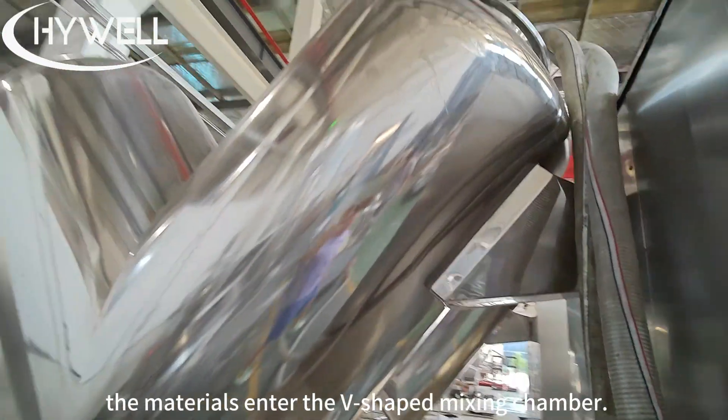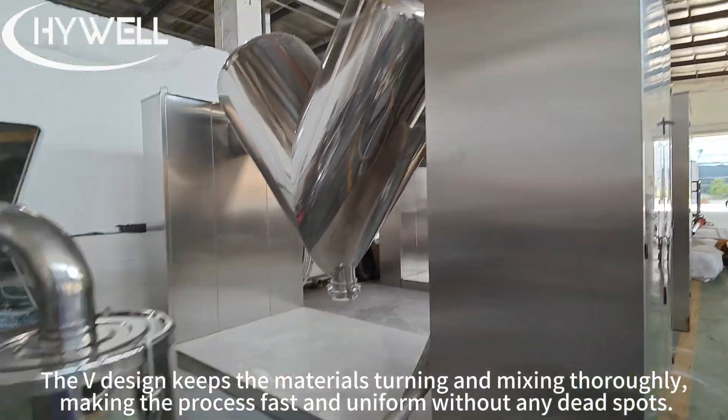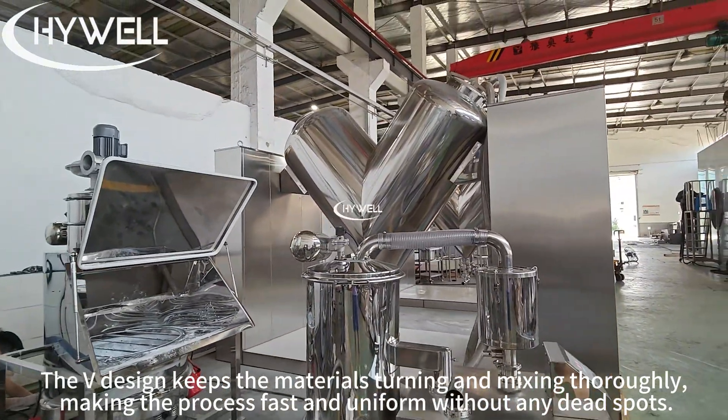The materials enter the V-shaped mixing chamber. The V-design keeps the materials churning and mixing thoroughly, making the process fast and uniform without any dead spots.